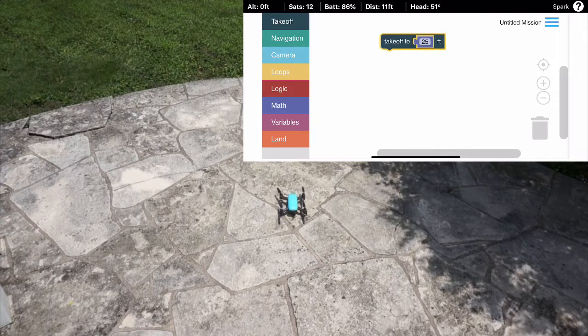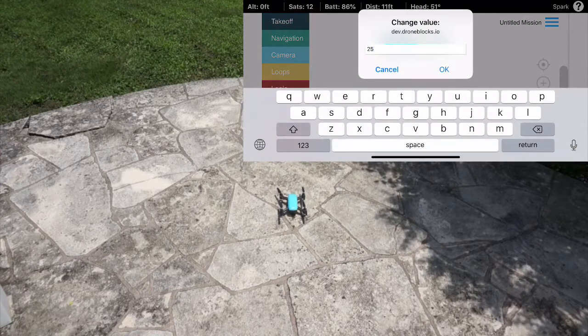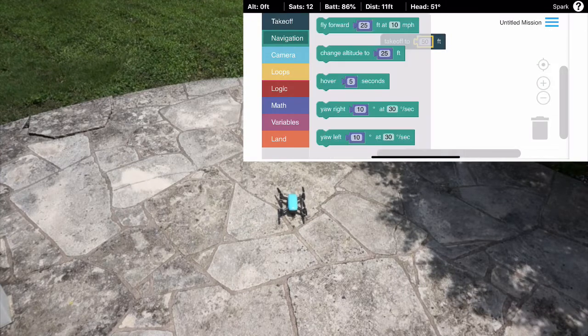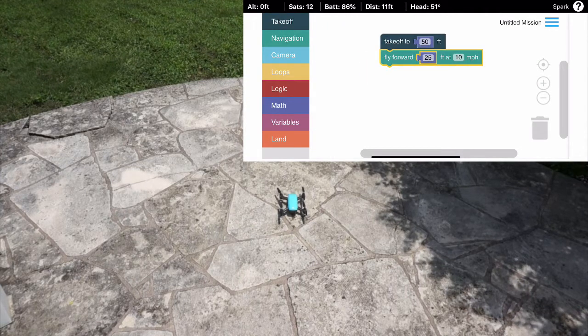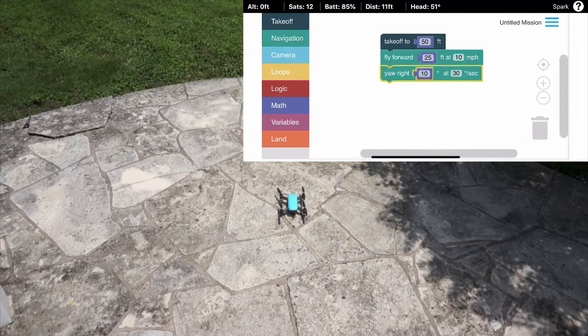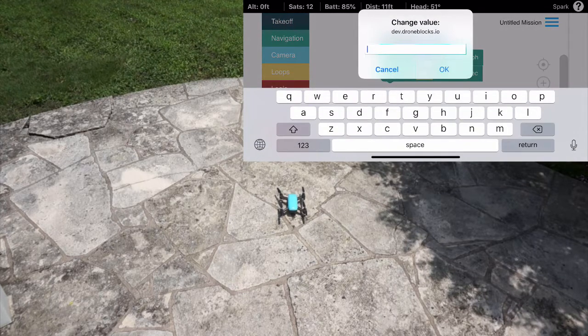I'm going to do a simple takeoff to 50 feet, then fly forward 25 feet. Hopefully I don't fly into those trees, and then we'll do a simple yaw right. I'll put in 720 degrees, so we should do two right hand turns.